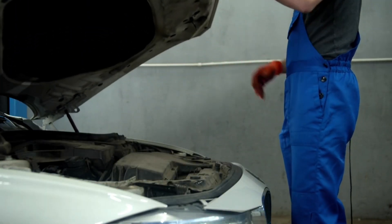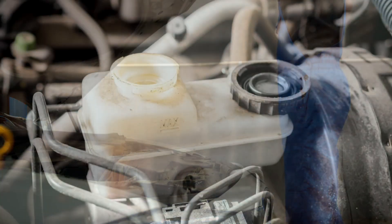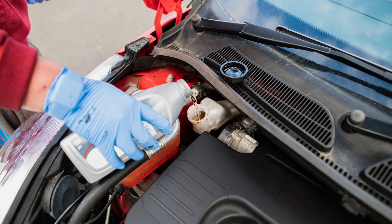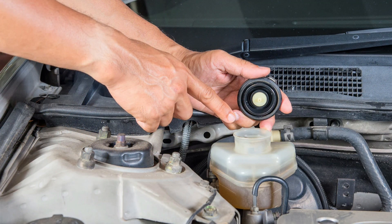First, turn off your car and open the hood. Locate the brake fluid reservoir near the back of the engine bay. If the fluid is below the min mark, top it up with the correct DOT brake fluid. Low brake fluid is one of the most common reasons the ABS light comes on.